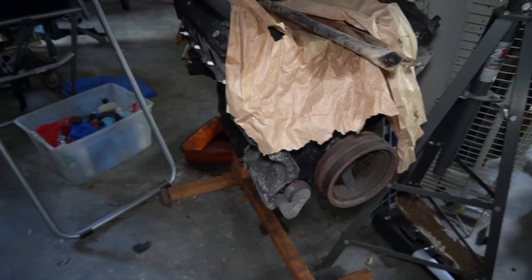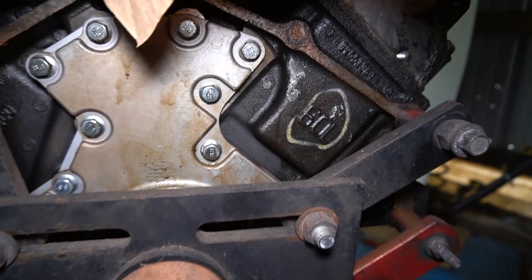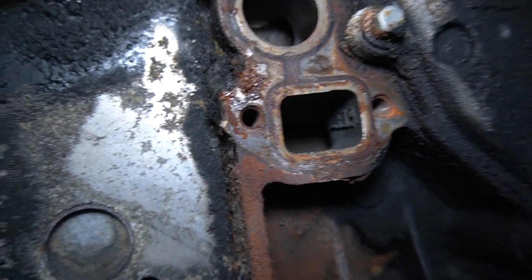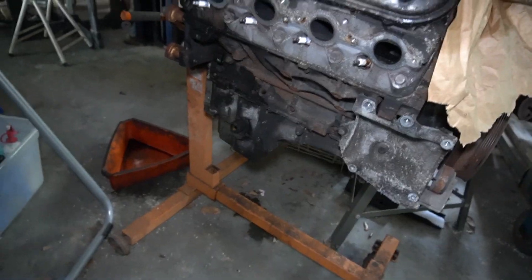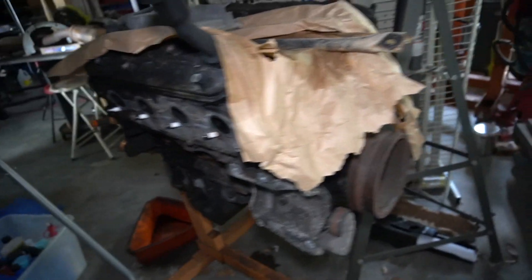This is the engine pulled out of the Cadillac — it's the six liter. It's not even bad, not even rusted out inside the ports where the water pump goes. I've decided not to run this engine.